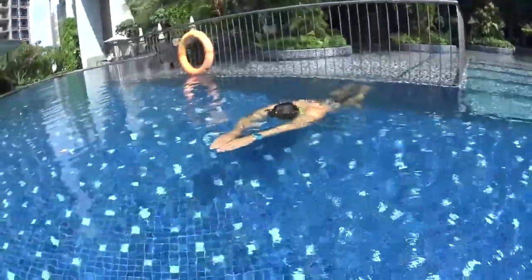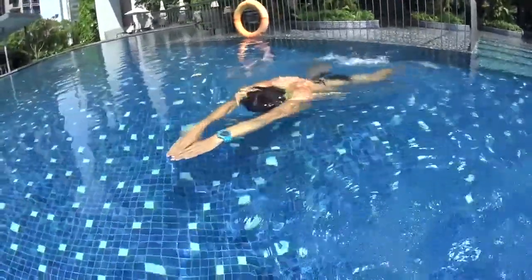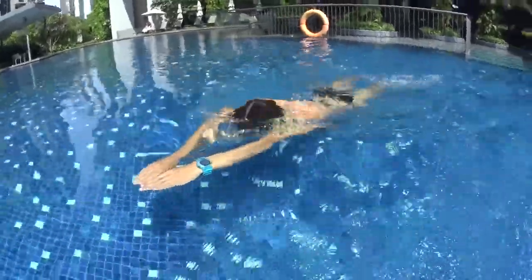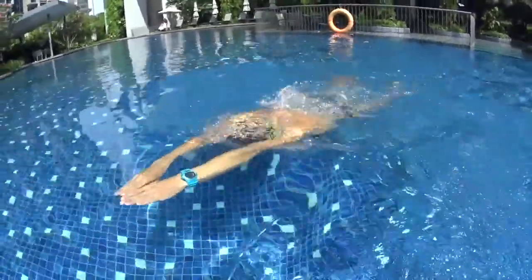Take a breath, push on the wall in the arrow position. One kick, two kick, three kick — move your hands to breathe, and kick and glide.